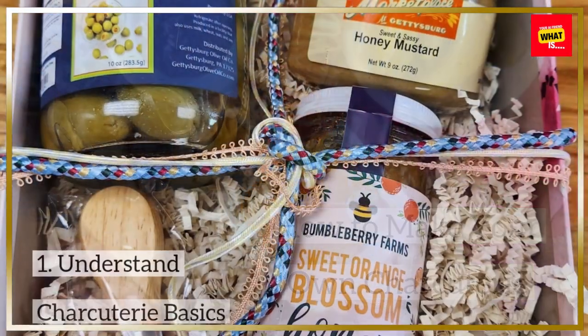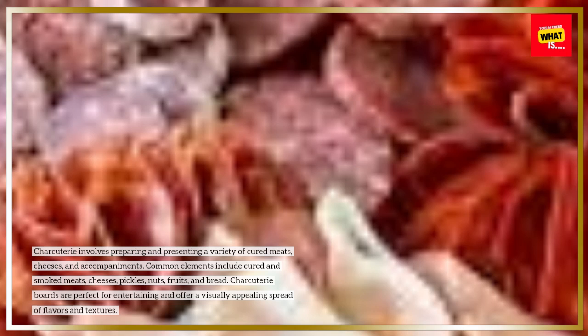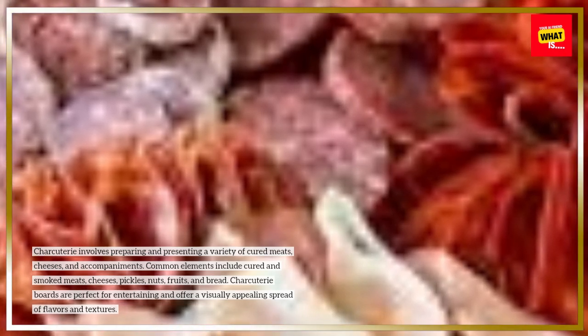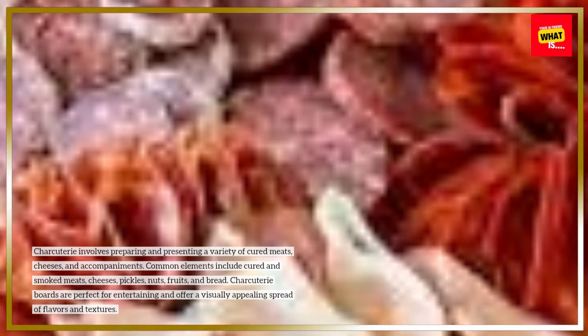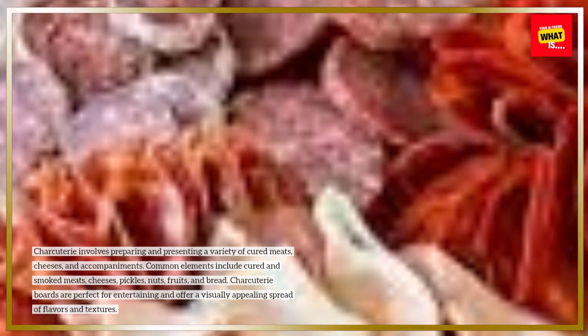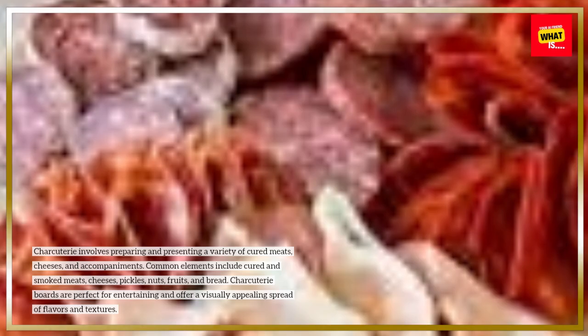How to Make Your Own Charcuterie. Step 1: Understand Charcuterie Basics. Charcuterie involves preparing and presenting a variety of cured meats, cheeses, and accompaniments. Common elements include cured and smoked meats, cheeses, pickles, nuts, fruits, and bread. Charcuterie boards are perfect for entertaining and offer a visually appealing spread of flavors and textures.